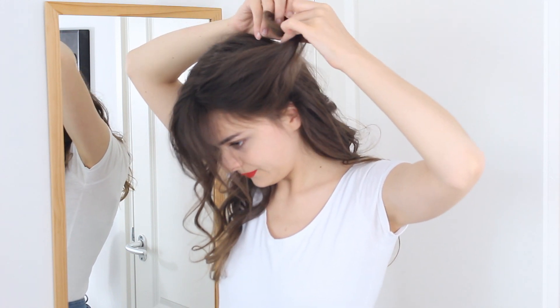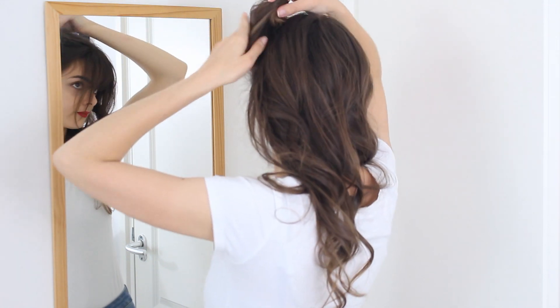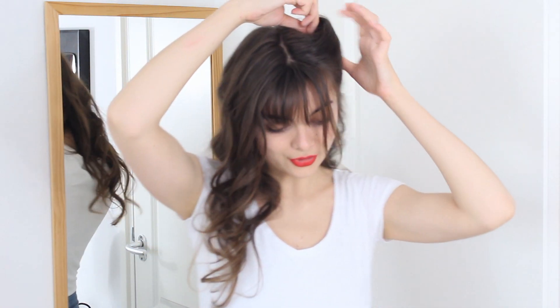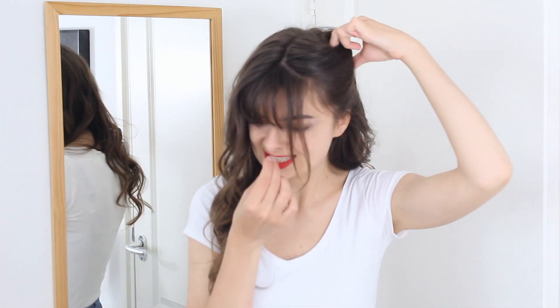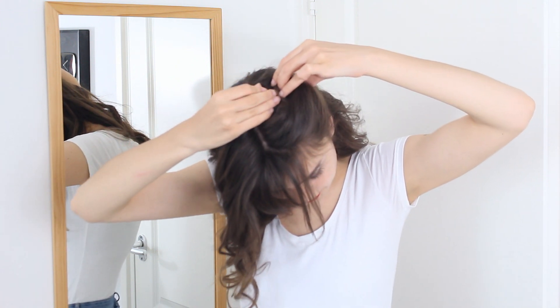Take it off, and then roll this towards my head. I'm going to try and form a nice little roll, and when I'm satisfied with the shape, I'm going to take a bobby pin and stick it in from the top right here. So there's my first little roll done.